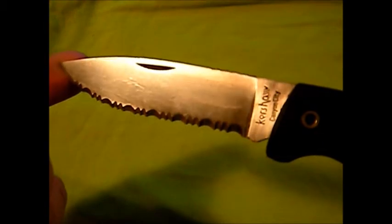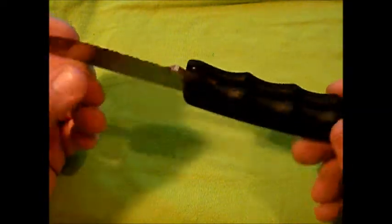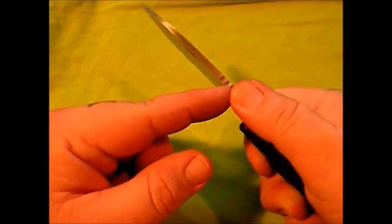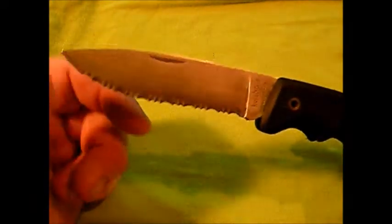I should have cleaned it up a little bit — you can see there, 'Kershaw Canyon City,' and it's got the KAI Japan stamp, and the model number 1066 ST right there. You can see it's a little scuffed up; I really need to clean and polish it, but I wanted to show what the knife looked like used. It's a heavy duty knife. I love the handle, but I do wish the jimping was a little more aggressive and extended further onto the handle so you can push forward without actually touching the blade.